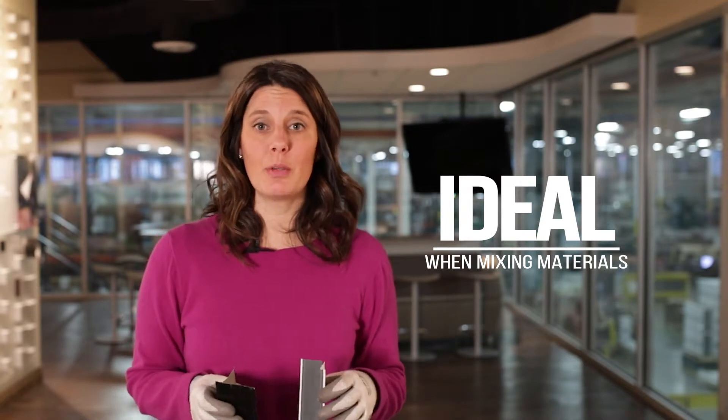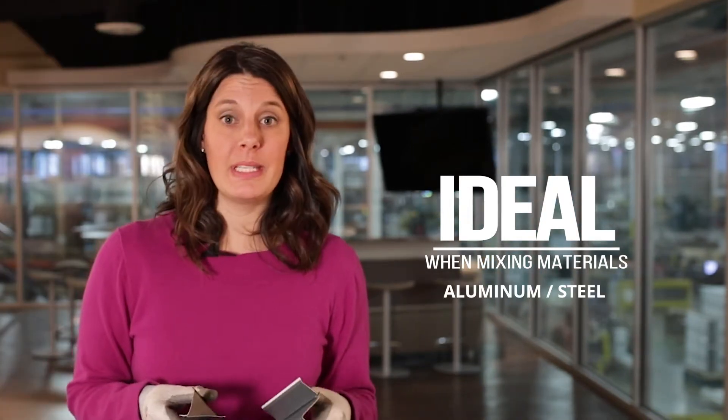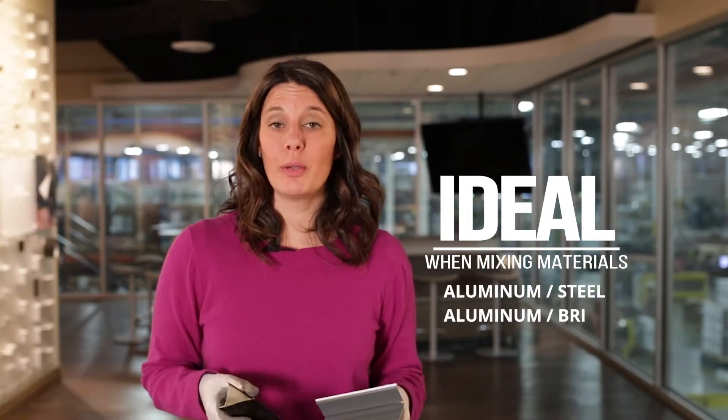A painted backer is also great on a house with dissimilar materials — could be aluminum and steel coming together, or aluminum and brick or concrete. The painted backer gives an extra layer of protection against erosion.